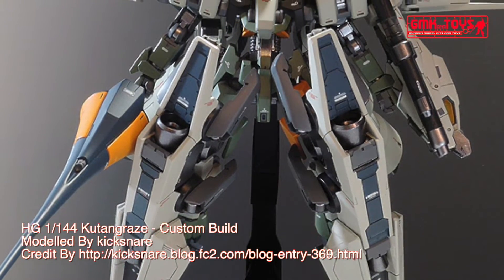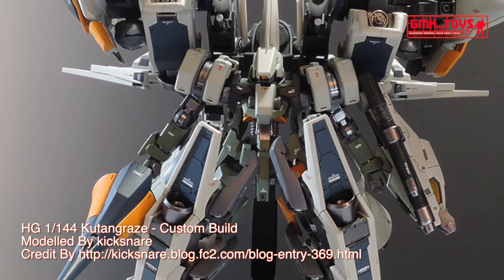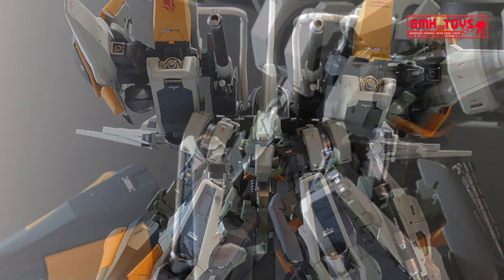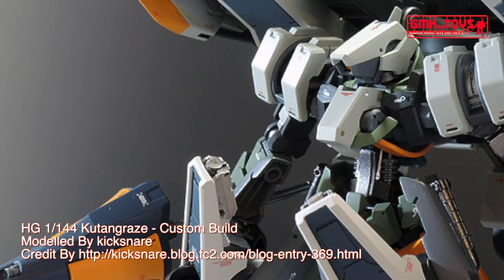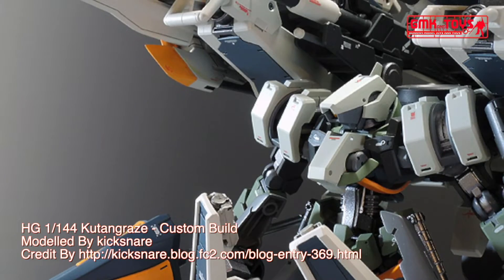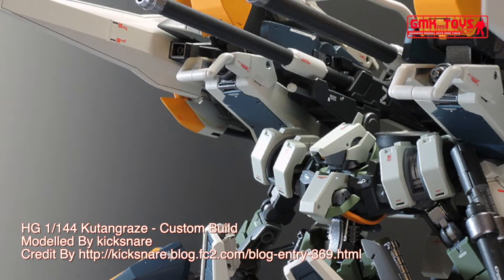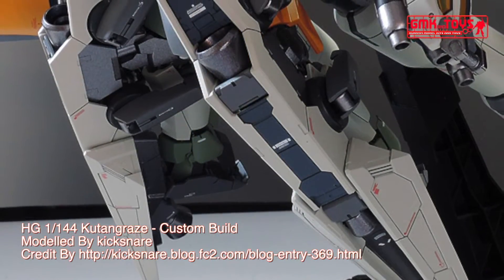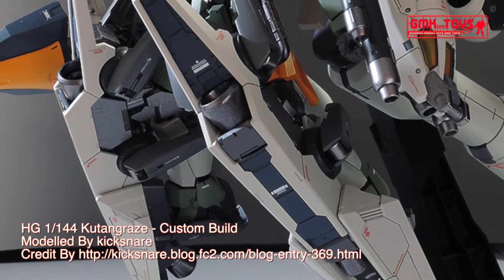Technical specifications of Graze. Classification: mass production general purpose mobile suit. Model number: EBb-06. Official name: Graze. Overall height: 17.8 meters. Base weight: 30.2 metric tons. Power source: Ahab reactor. Body frame: Graze frame. Armor material: nano laminate armor. Propulsion system: Ahab thrusters, thermal phase transition thrusters. Crew: pilot only, in cockpit and chest.